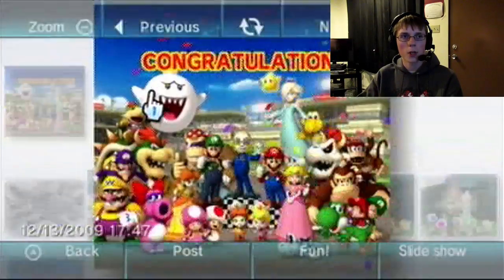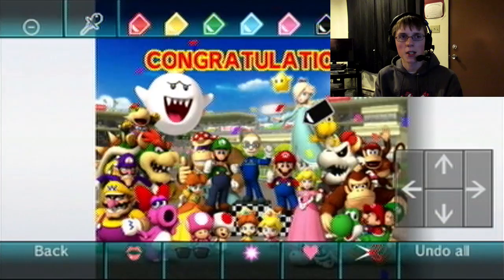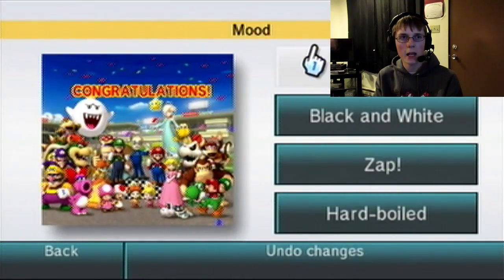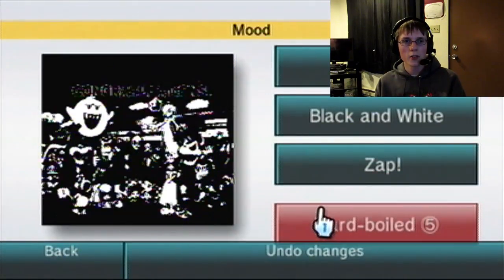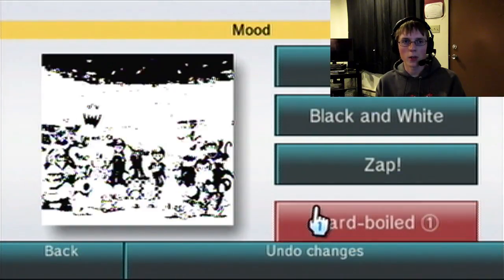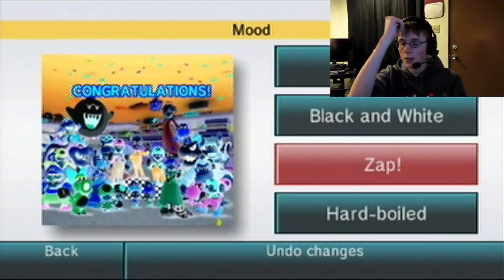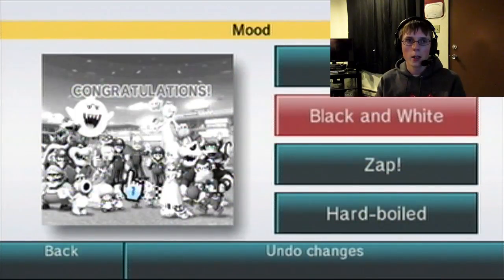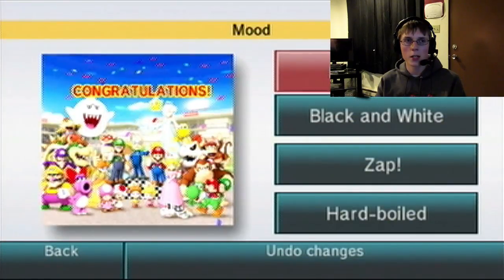Well, I have a picture of Mario Kart Wii I can mess around with here. Let's not do doodle — let's go back and do mood. Start with mood real quick. We're going to hard-boiled. It just kind of makes it look really weird. There's also zap — it kind of looks like G Major, like it does in those creepy videos. They're just normal things but they look creepy because of how G Major they are. Black and White, Brighton. You don't really have that many options, and this is pretty much all you can do as far as the mood goes.